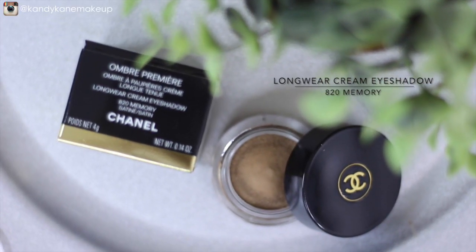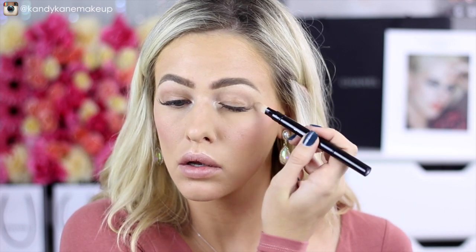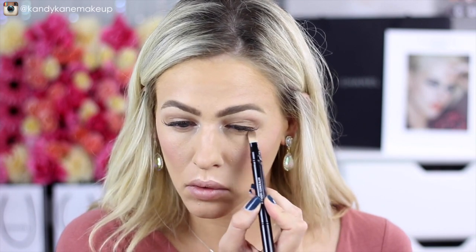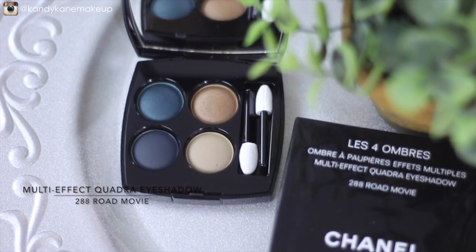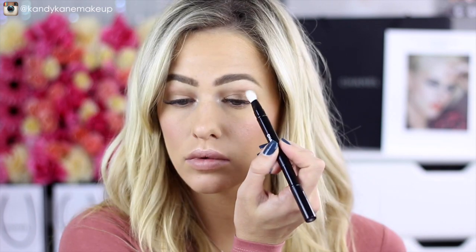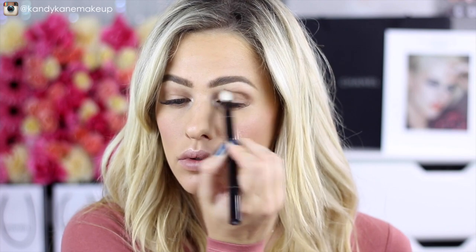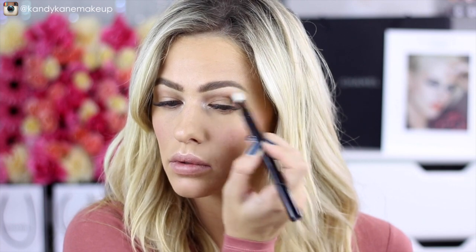Picking up the Longwear Cream Eyeshadow in the shade Memory — this is gorgeous on its own as an eyeshadow — but today I'm using it as my eyeshadow base, applying it to my eyelids using the concealer side of the dual-ended brush. For today's eyeshadow look, we'll use the Multi-Effect Quadra Eyeshadow in Road Movie. I'm picking up the darker brown with the blending side of the brush and applying that as a transition shade in my crease area, then blending it out.